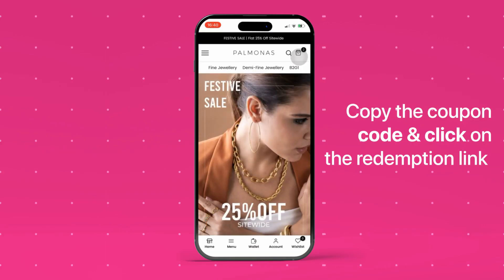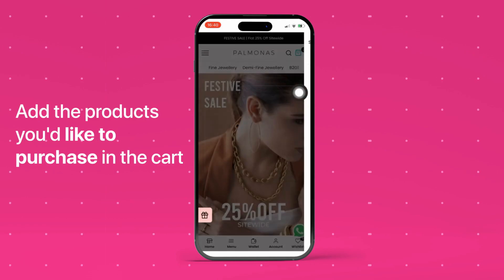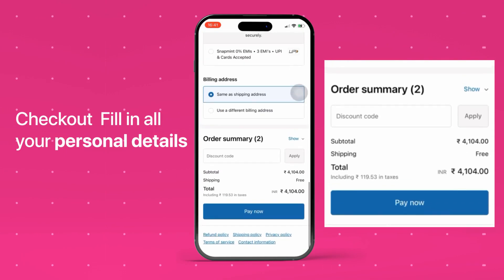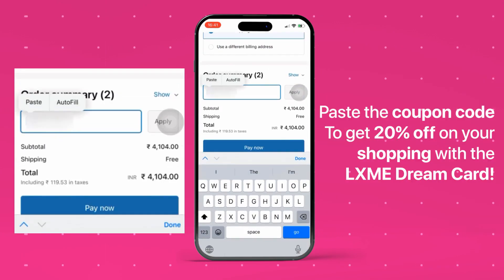Copy the coupon code and click on the redemption link. Add the products you'd like to purchase in the cart and checkout. Fill in all your personal details and paste the coupon code.